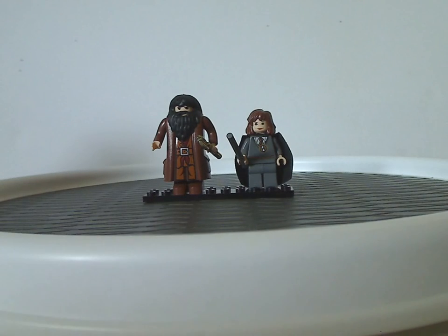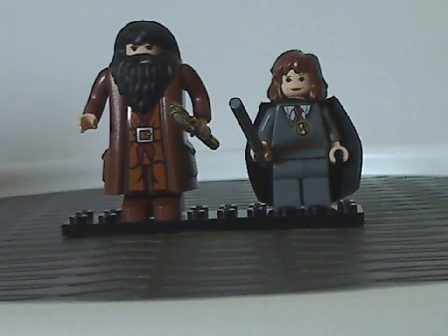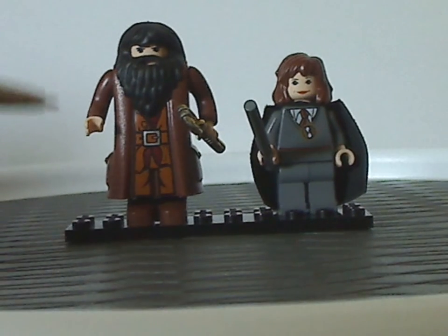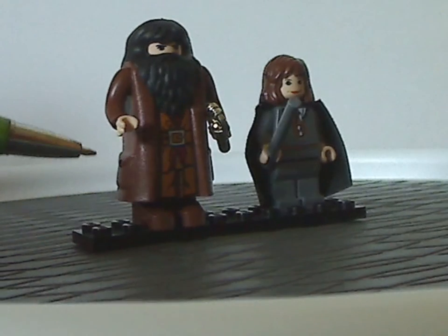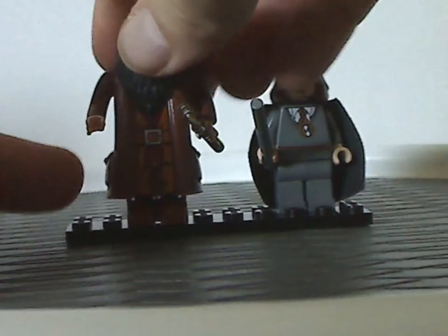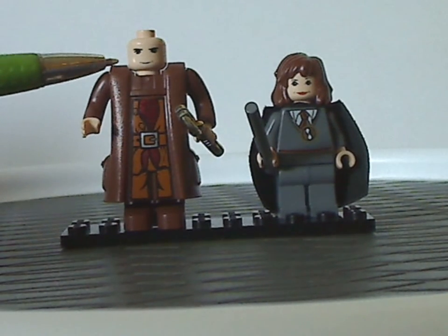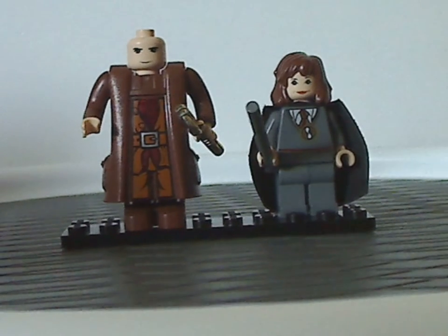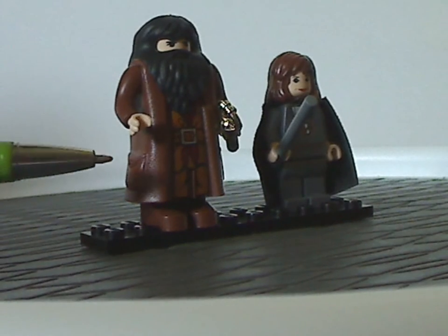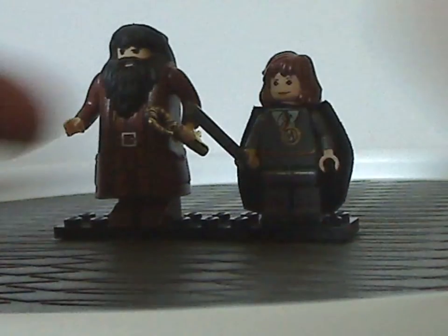We'll start out with the minifigs. On the left we have Hagrid — Rubeus Hagrid — where the printing is kind of similar to the earlier versions from 2001 and 2002. Same beard piece and same face print, but at this time they started doing regular skin-colored minifigs, so it's a little bit different. Everything else is kind of the same, which carried on until 2011, and he's holding a golden key.